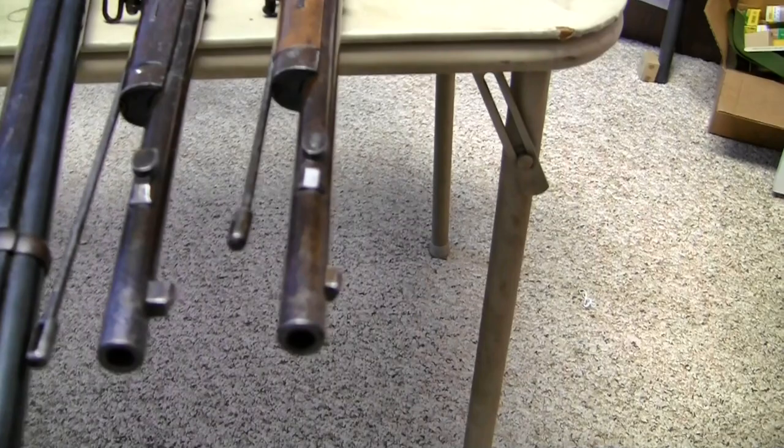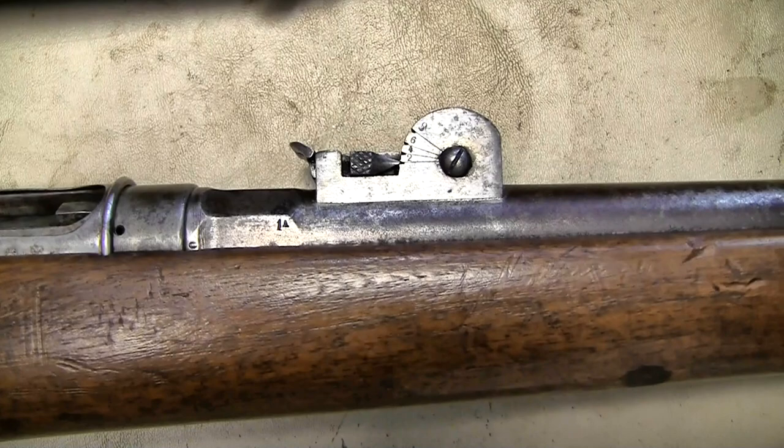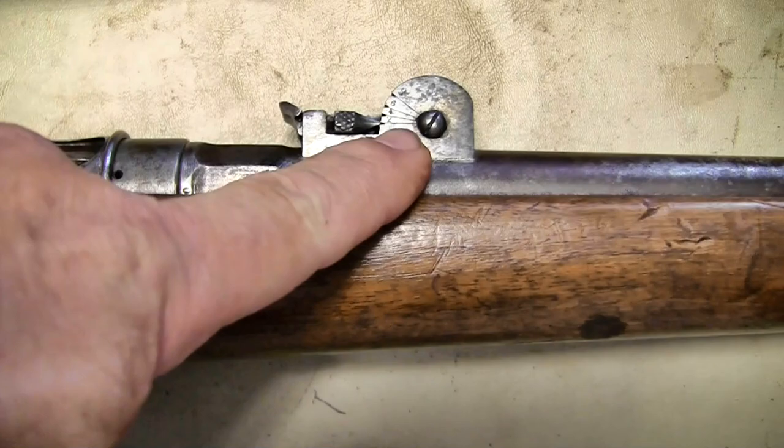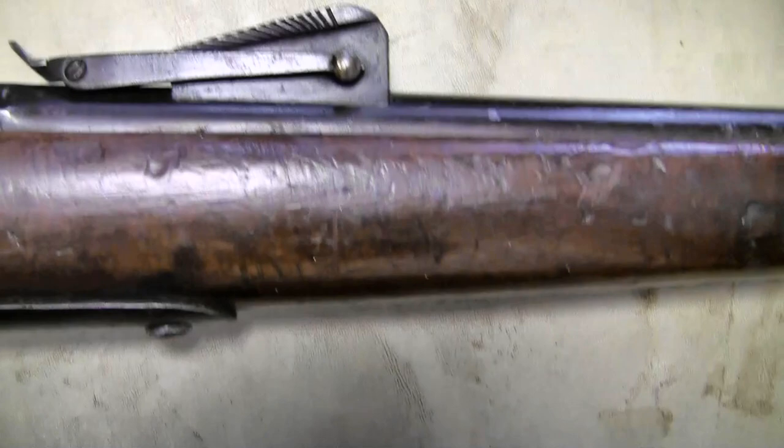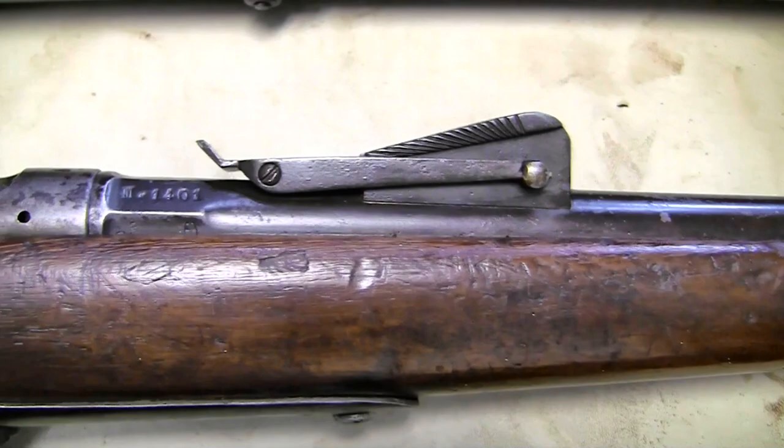We'll take a look at the left and right side of these sights up close — we looked at the top. When we look at them from the side, here's our early type 2 sight, and the little blade locks into the notches here — it starts at 200 meters. Now the intermediary, or Vecchi sight, has numbers on just one side, and that's your side view there.